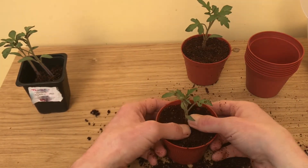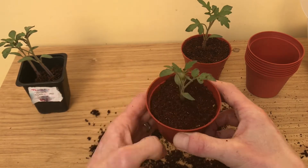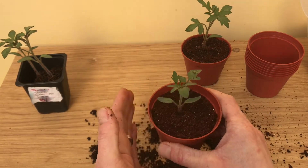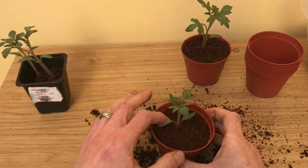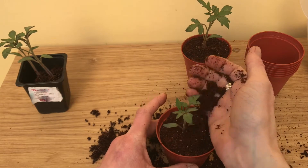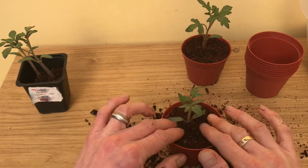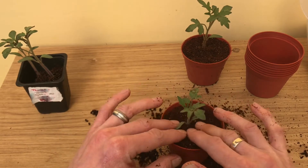Just firm down the compost as you go and give it a good tap to make sure it settles all around the roots nicely. You might as well use all your pot and fill it right up to the top — just leave a little bit of space at the top so when you water it doesn't come straight out.